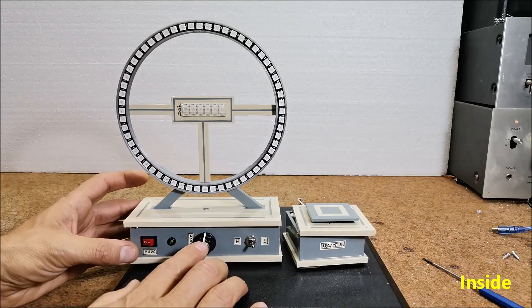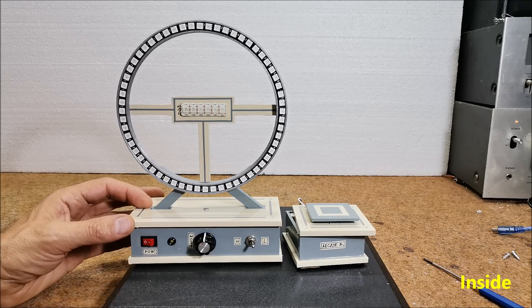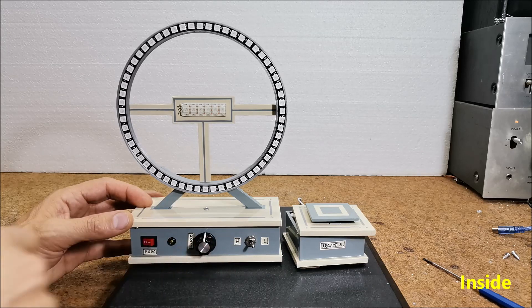We can also use a rotary encoder button left over from a previous project. In this case the device is smaller and compact, but playing with this button is more difficult.